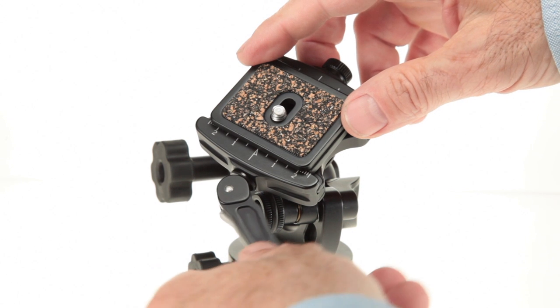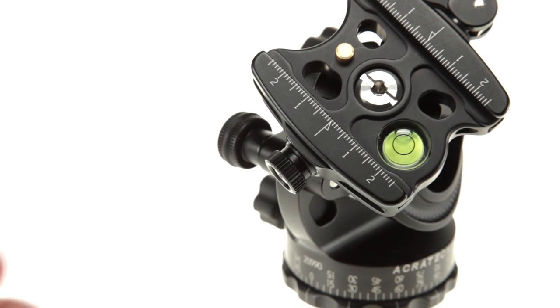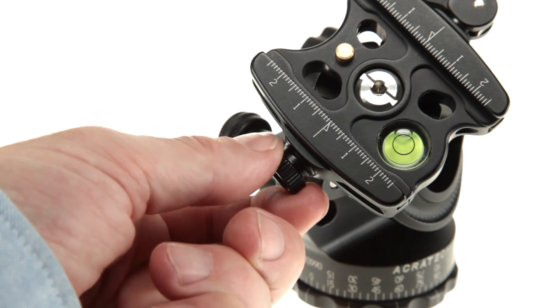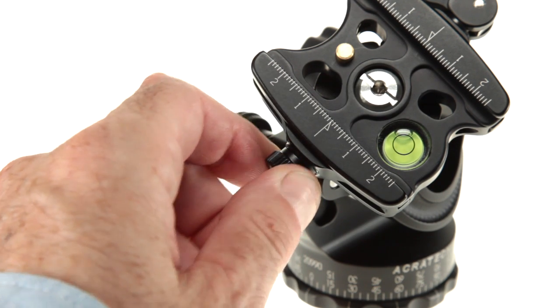If you only use quick release plates from a single manufacturer, you will only have to do this once. And even if you use plates from various manufacturers, you can often find one setting that will work for all of them. The adjustment knob does not turn freely and is designed to have some resistance so it cannot accidentally loosen.